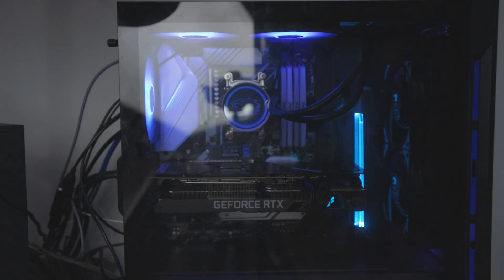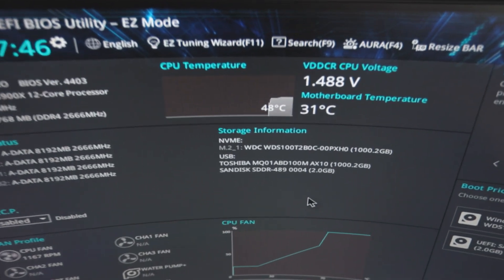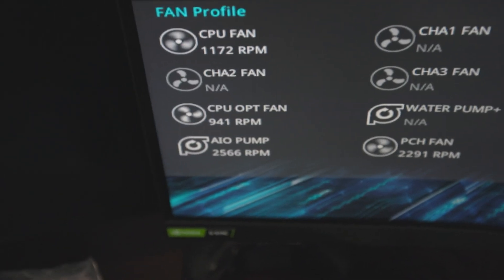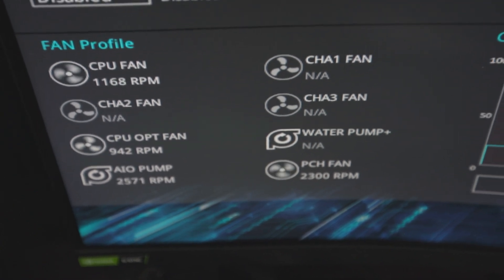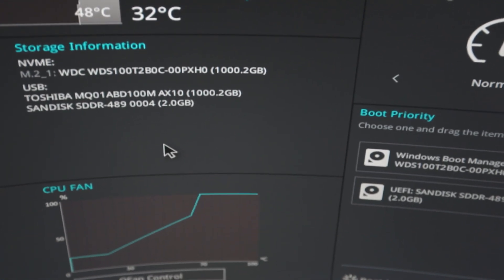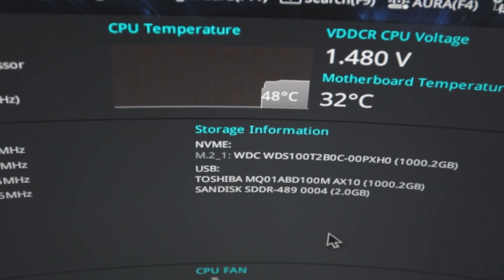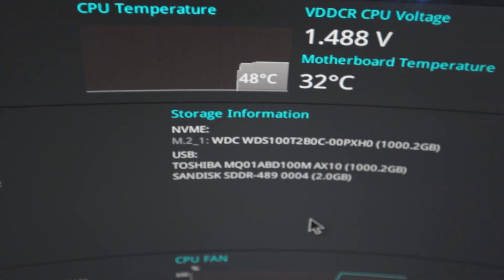Well, she turned on. Here we are in the BIOS, been booted up for a couple minutes now, and we're sitting at 48°C. It sees the AIO pump, sees all the fans. I think we're good to go. I don't think I've ever seen this cool a temperature — so much happier with it. I'll report back if anything else changes.